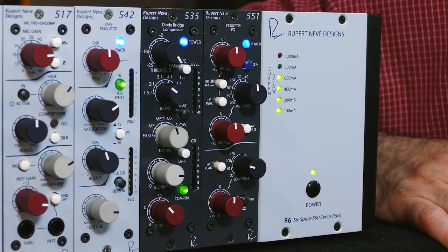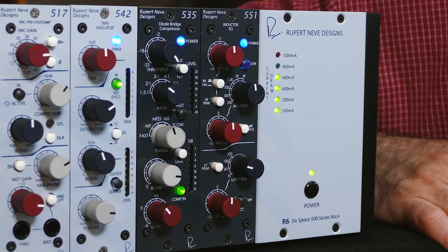Hi, I'm Jonathan from Rupert Neve Designs and today I'm going to show you how to set up and use your new 551 Inductor EQ. Remember, all 500 series modules require a separate rack and power supply — today we're going to be using the Rupert Neve Designs R6.